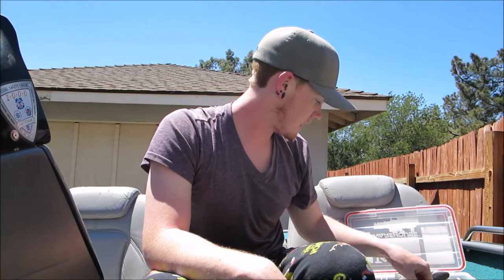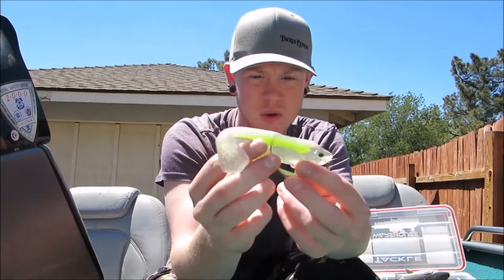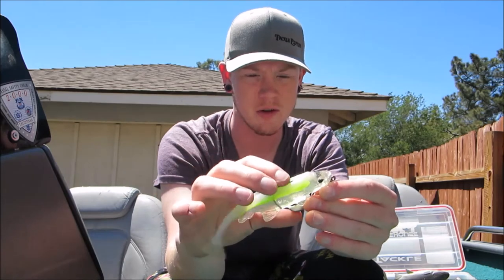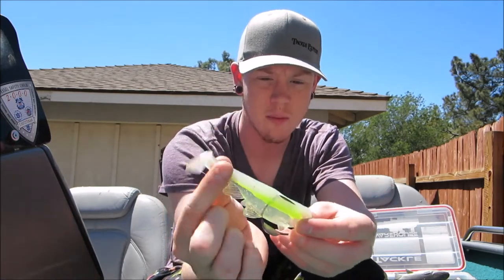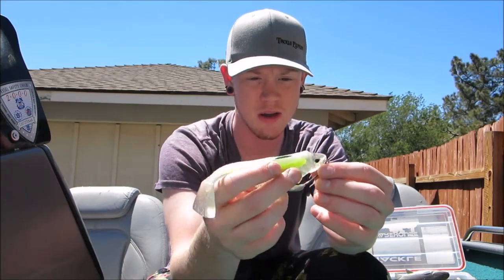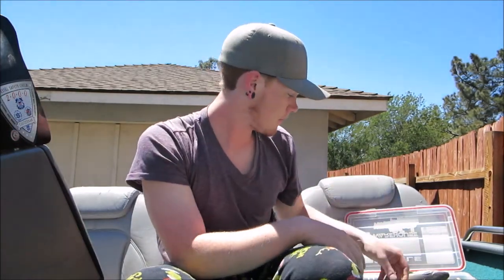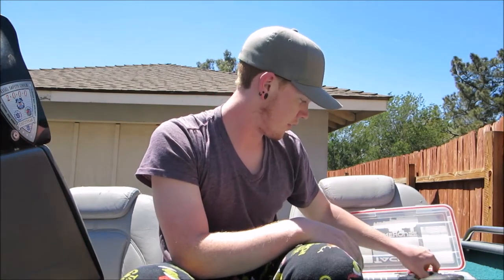Here's a tiny bait I just got - this is an MC Swim Baits. I don't even know what they call it, but you rig it with an Owner Beast hook - I think it's a seven or an eight. These things have such a big tail they thump really hard. I was throwing these at the delta and I didn't have enough time to really get into them, but this is a killer bait I'll be playing with a lot this summer - maybe even rig a couple of these.